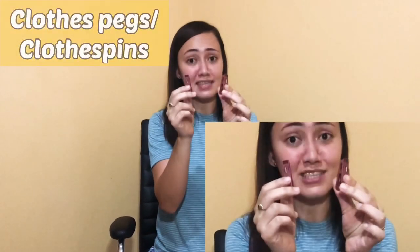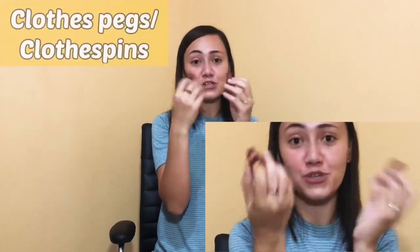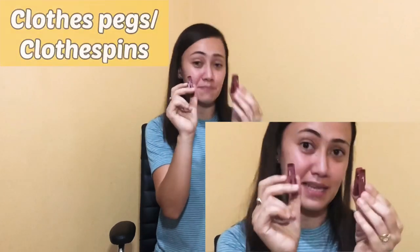The next item is what we commonly use in laundry. These are what we call clothes pegs or clothes pins. We use them to keep our clothes from flying when we hang them out to dry.